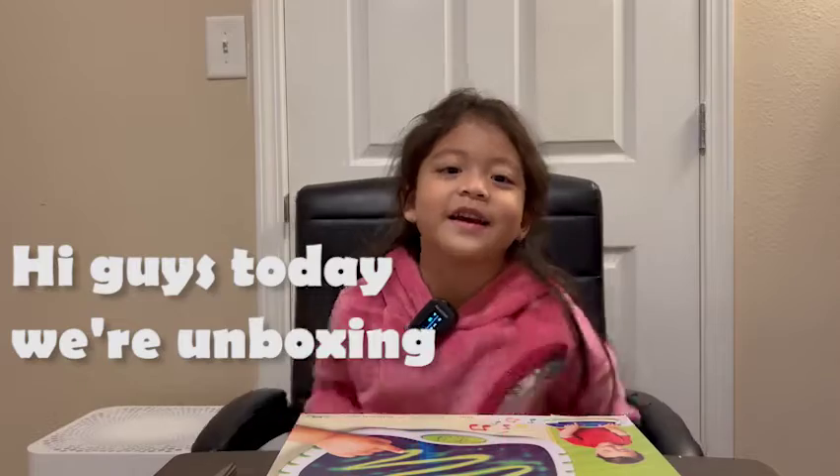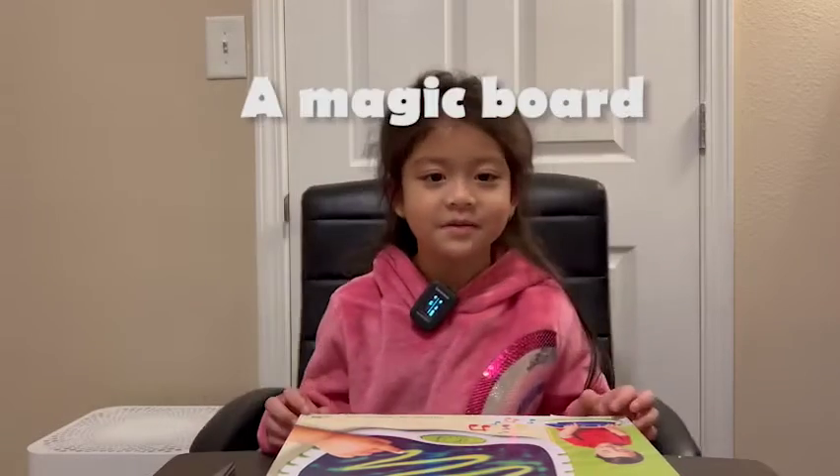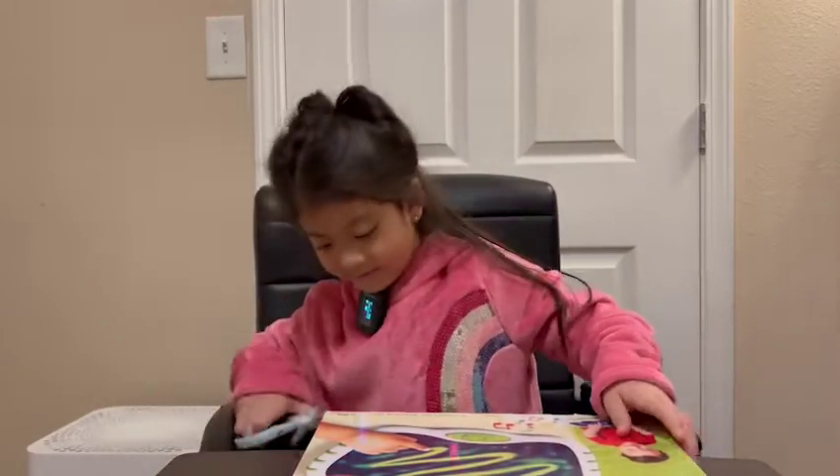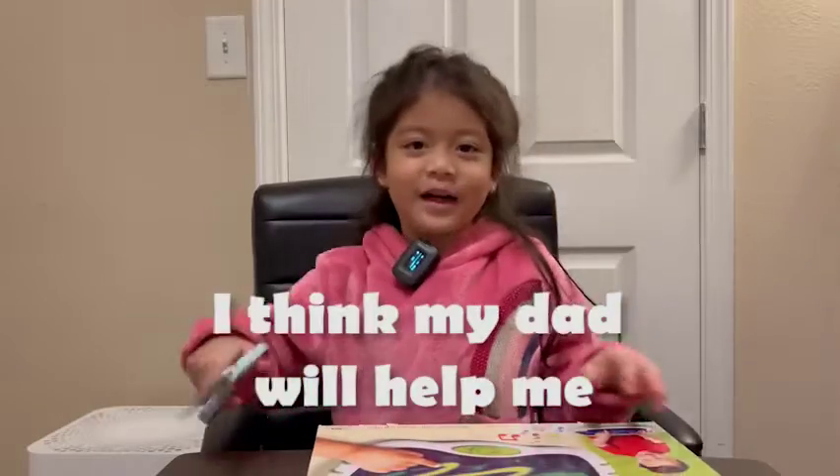Hi guys, today we are going to unbox a magic board, so let's go open it. How do I open this? I think my dad will help me.